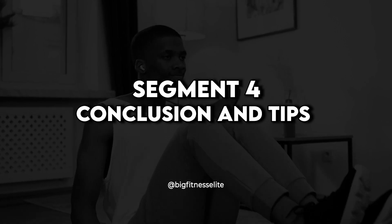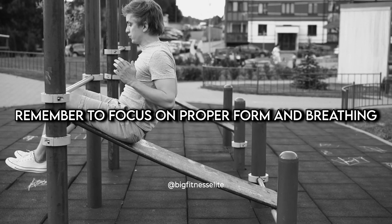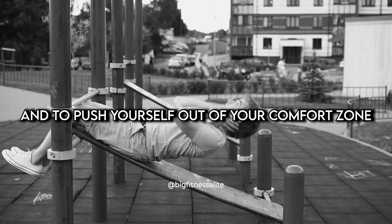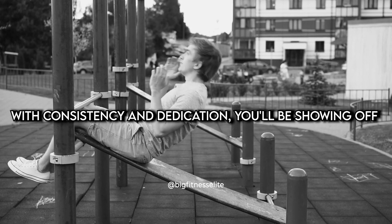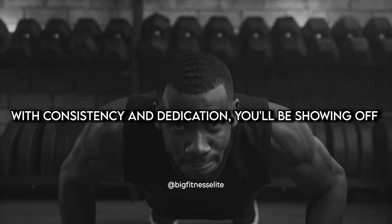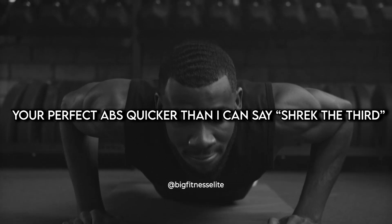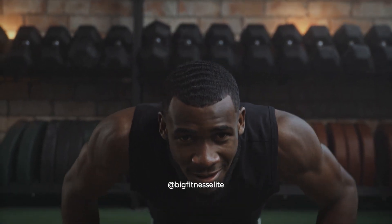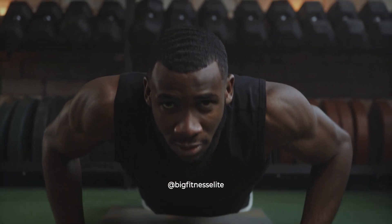Conclusion and Tips. This 10-minute abs workout is a great way to get a quick and effective workout in, regardless of your fitness level or schedule. Remember to focus on proper form and breathing and to push yourself out of your comfort zone. With consistency and dedication, you'll be showing off your perfect abs quicker than I can say Shrek the 3rd. And remember, if it doesn't burn, it's not working. Good luck and have fun.